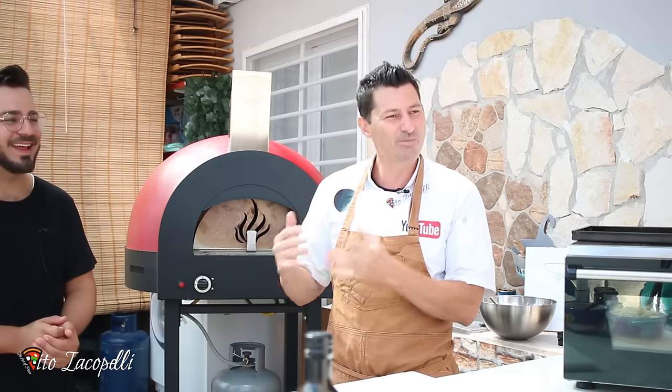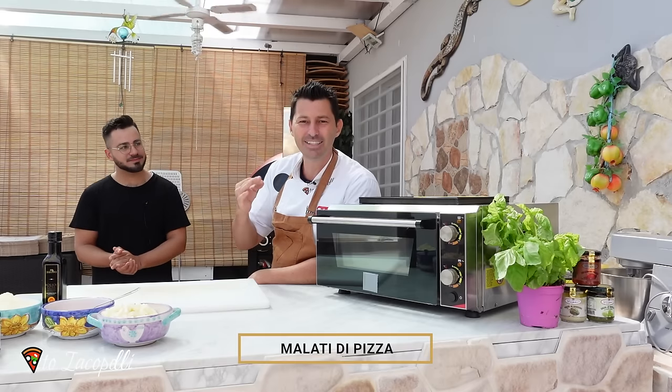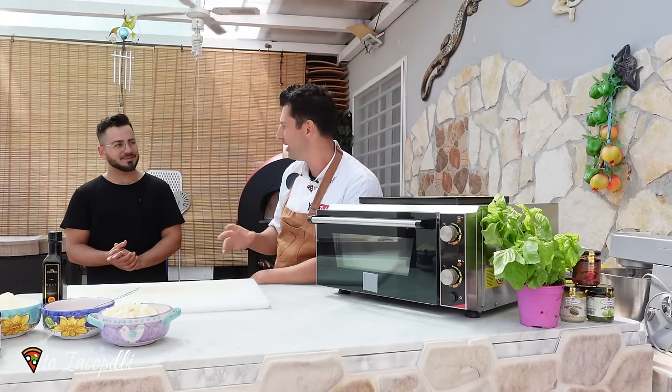I'm going to give him a shot to make a pizza in the pan — I did it myself — but I want to see how his pizza is. So make sure guys to check his channel out, Malati di Pizza. I'm going to leave the link in the description, also I'm going to write it down somewhere here. Malati di Pizza means crazy for pizza.